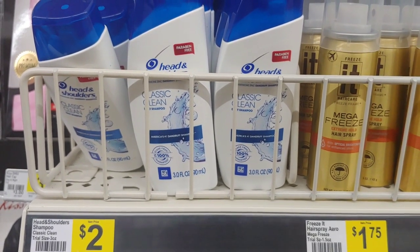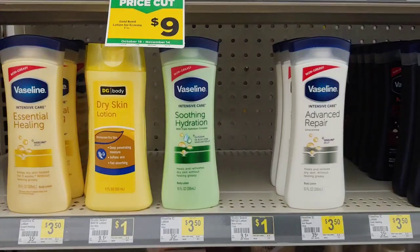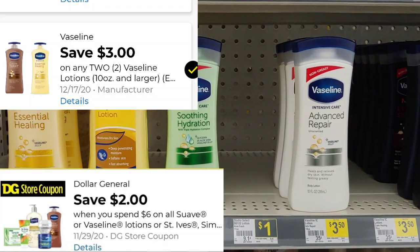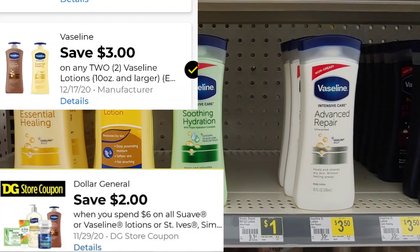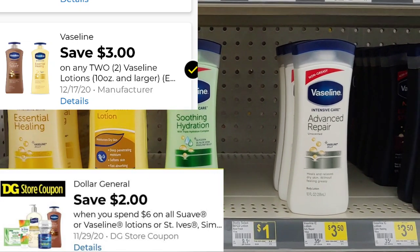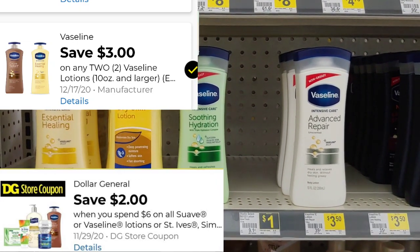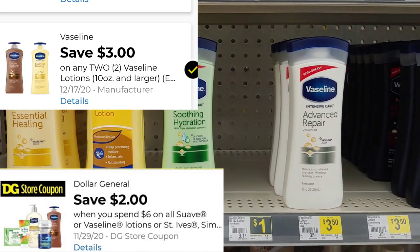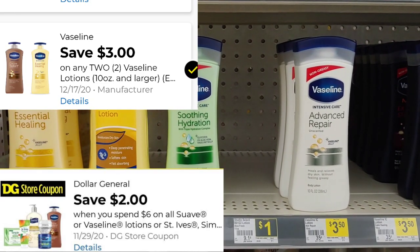The next product I'm going to try is the Vaseline. I'm picking up two, using that $3 manufacturer coupon when you purchase two. Along with that, take advantage of the $2 off when you buy six of Suave. So I should just be paying $1 out of pocket for each one, or $2 for the two once those digital coupons apply.